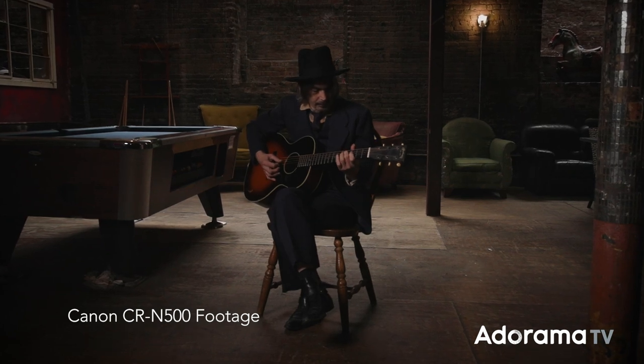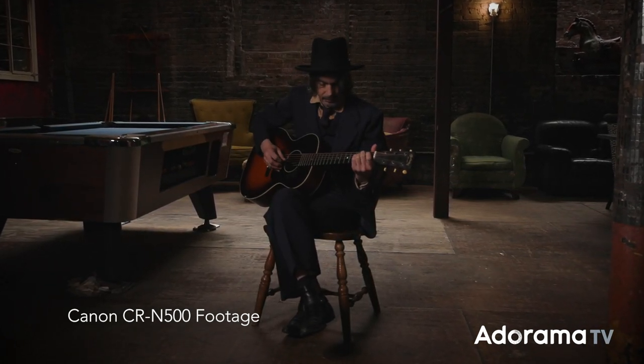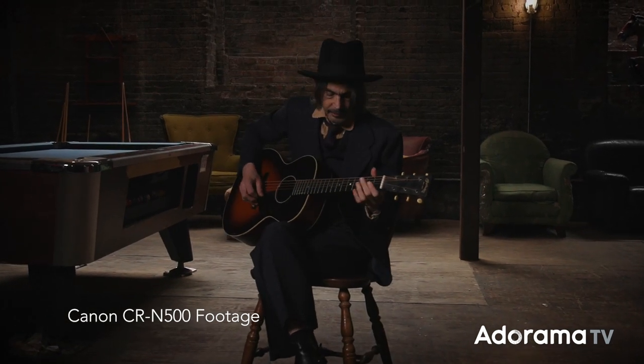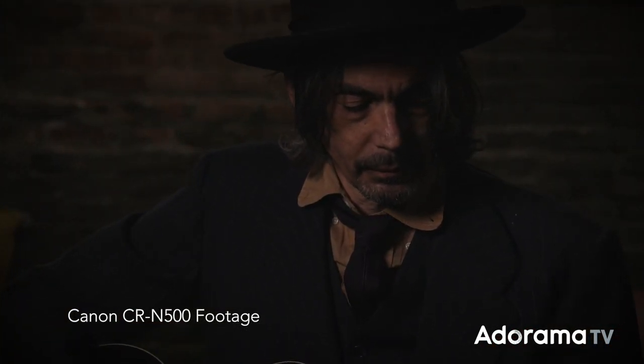The CRN500's 1-inch sensor allows for large photosites compared to small sensors usually found in other PTZ cameras, which gives you stunning images with less noise in low-light situations. The large sensor also gives you shallow depth of field at large apertures, producing beautiful bokeh and blurred backgrounds in your footage. The CRN500 is equipped with built-in ND filters with three densities — a quarter, a 16th, and a 64th — giving you full control of your aperture and depth of field even in bright scenes.